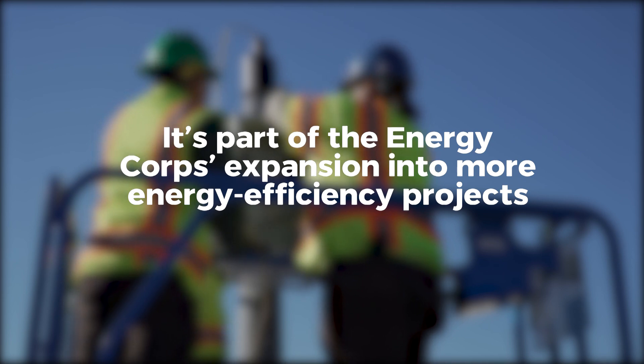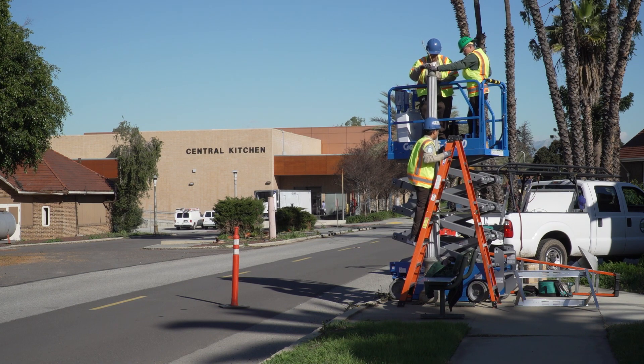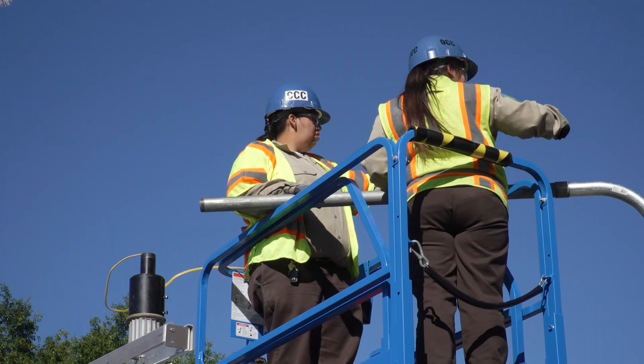It's not complicated but it's kind of hard — you have to use a lot of safety. Like you can see, we have two ladders and then the scissor lift going on right there.